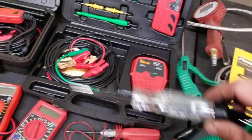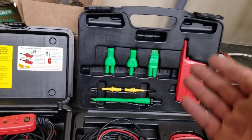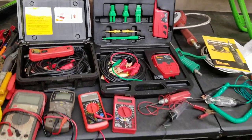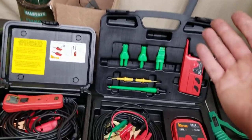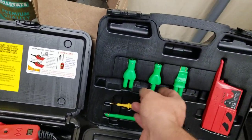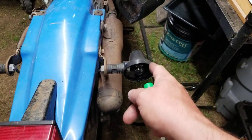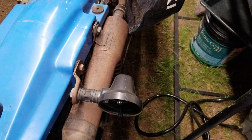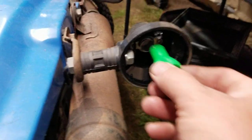You also have your diagnostics right here for finding shorts. I do this professionally, so it makes sense for me to buy a machine like this. I'm going to show you how this works — I take this socket right here, and here's the side of the bike we're having the issue with.